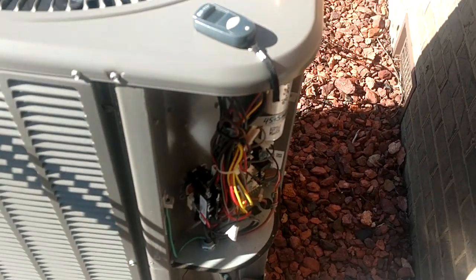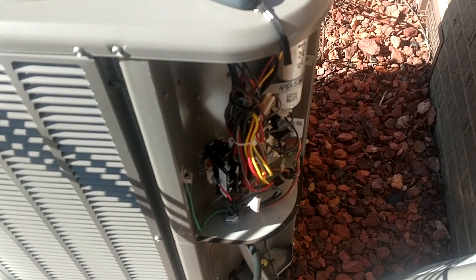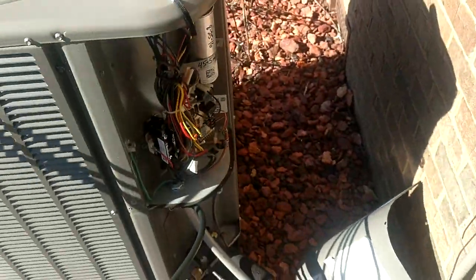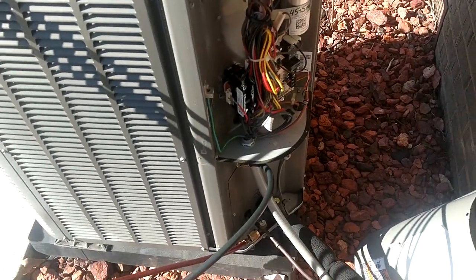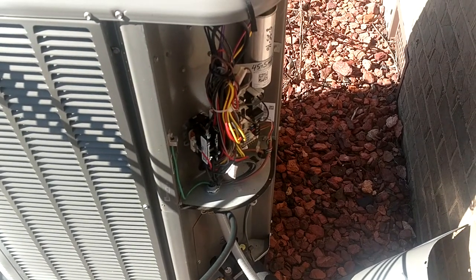That just goes to show you that in the wintertime you really can achieve a very high level of accuracy. Like I said it's 43 degrees, but over in the shade we're running in the upper 30s. Every now and then you'll come across one where it'll be spot on in the summertime but a little off in the heating mode.